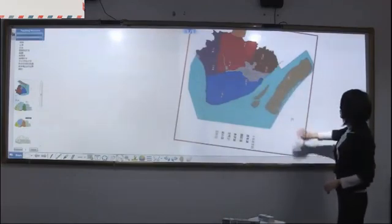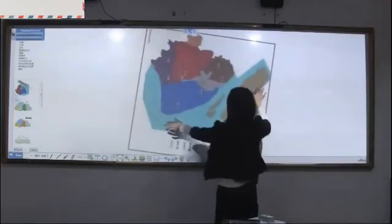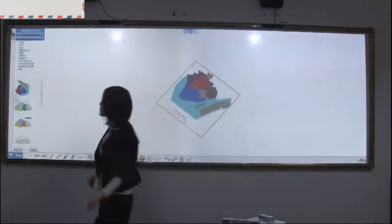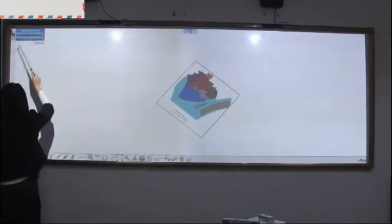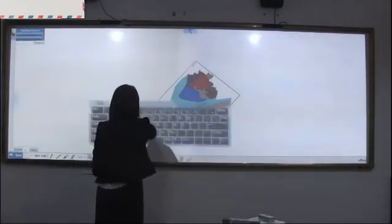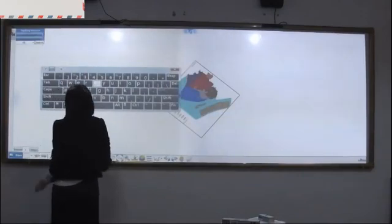Single click to move the picture again. You can also search for pictures from the internet source. And search.